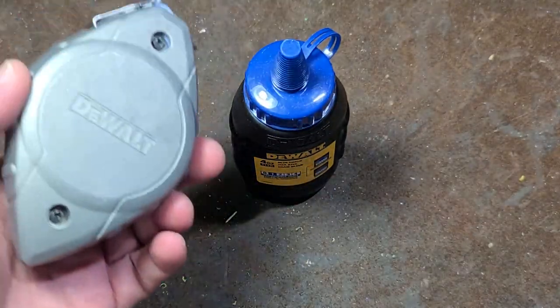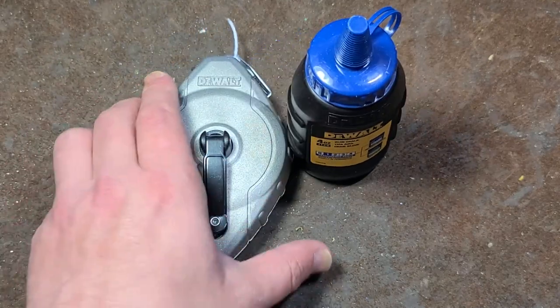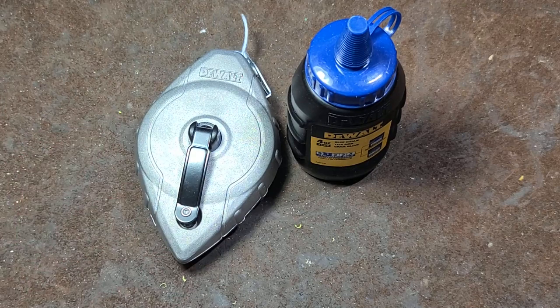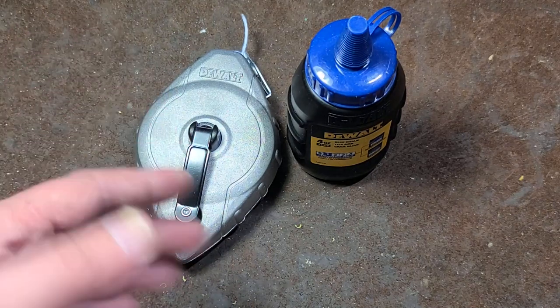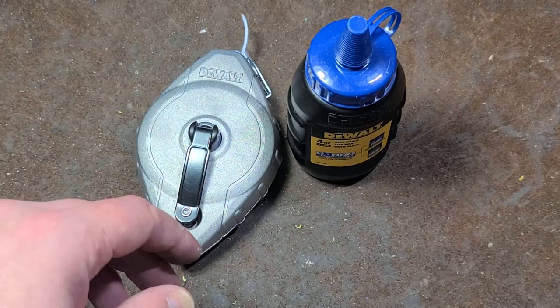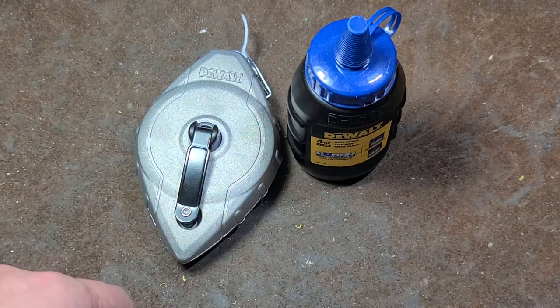Anyway, not a lot else to say about it. This is DeWalt's basic chalk line, and I think it's a viable alternative to the standard Irwin metal straight lines. Really appreciate everybody who's been watching and subscribing. If you haven't subscribed, please do. Until next time, Cadis Maximus out.